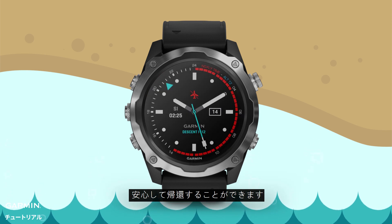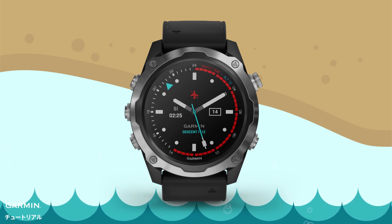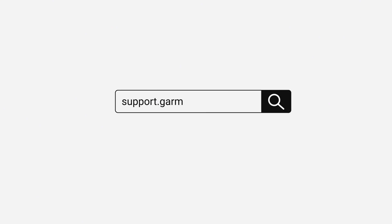so you can return safely. For more information on setting up and using your Descent Mark 2, visit the Descent Mark 2 page at support.garmin.com.